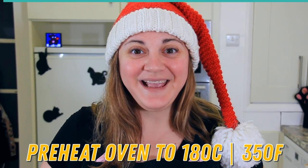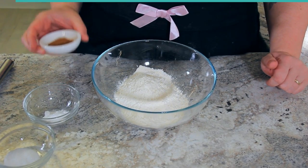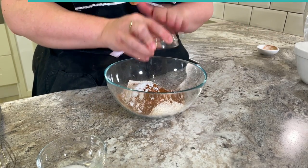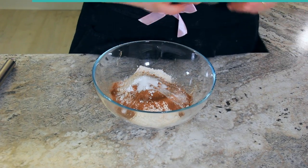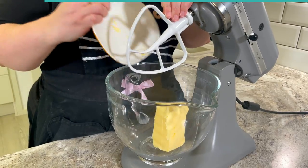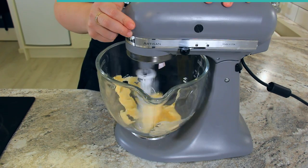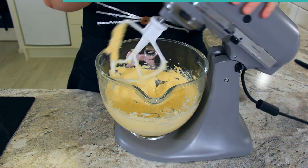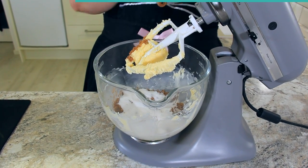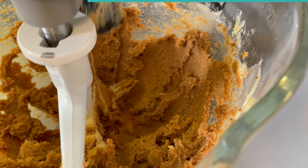Preheat your oven to 180 degrees Celsius or 350 degrees Fahrenheit. To a bowl add 180 grams or one and a half cups of flour, six grams or two teaspoons of cinnamon, four grams or one teaspoon of baking soda, and four grams or one teaspoon of salt — give that a whisk. To a mixing bowl add 227 grams or one cup of unsalted softened butter and start mixing. Add in 200 grams or one cup of brown sugar and 100 grams or half a cup of granulated sugar and cream until completely combined.